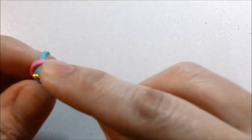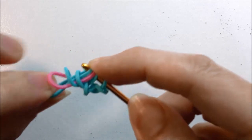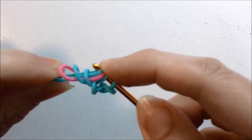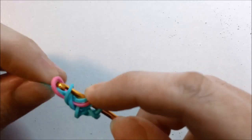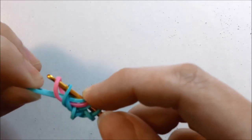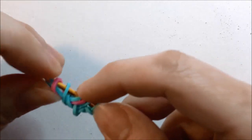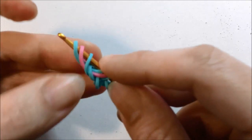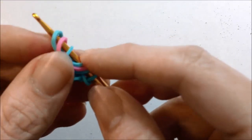So we have our second color and we're going back to our first color again — we're looping through three loops: one, two, three. And we're going to pick up three loops: one, two, three. So instead of picking up two, we're picking up three like that. Now we're turning our design over.